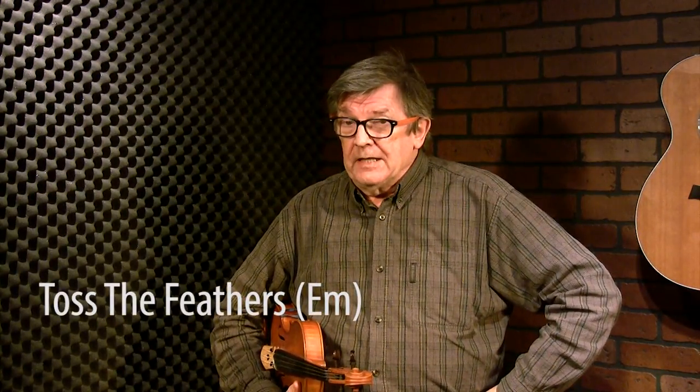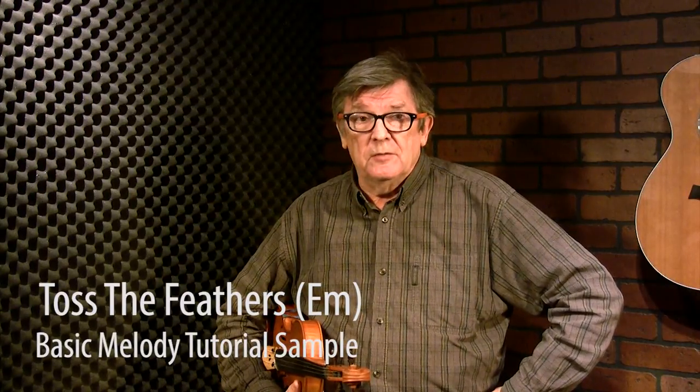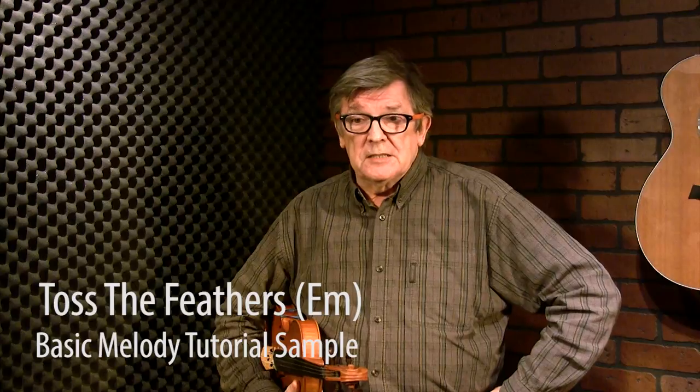This version of Tusk Feathers is different in a few ways from the other two. It's played as a single reel usually, which means the A part is once and then the B part is once. The other versions are usually played double with two A parts, two B parts. So we've got one A and one B, and also we've changed the key for this one.